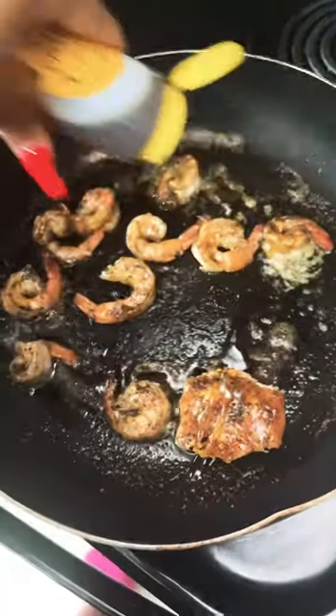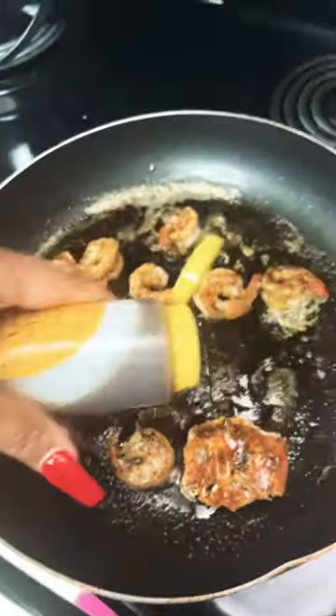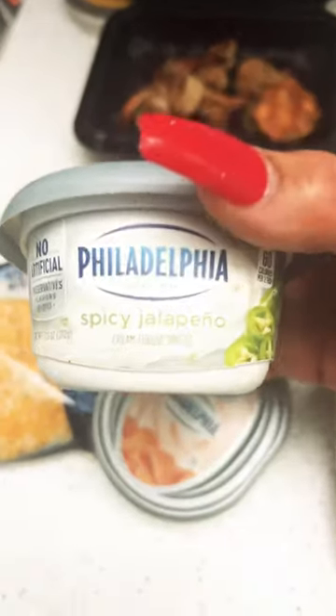I'm gonna go ahead and put some honey on top to make it sweet, and add some cheese on top of our bagel. Gonna sit it on the side until we add our spread. We have our smoked salmon spicy jalapeño spread.